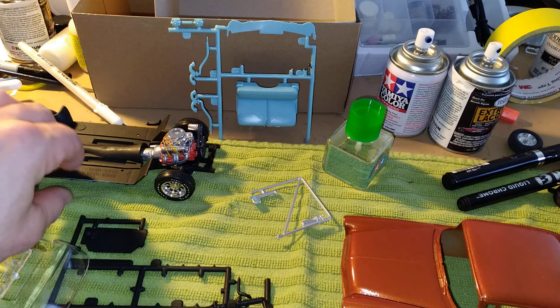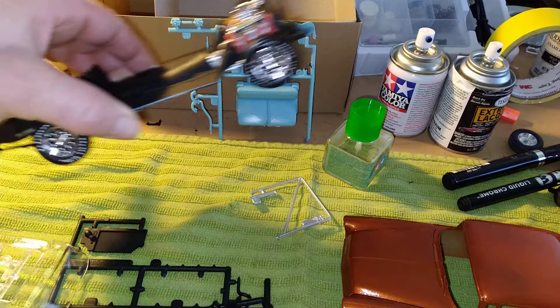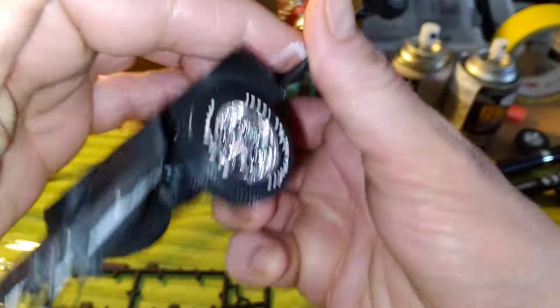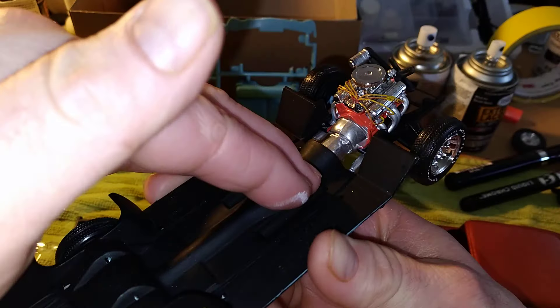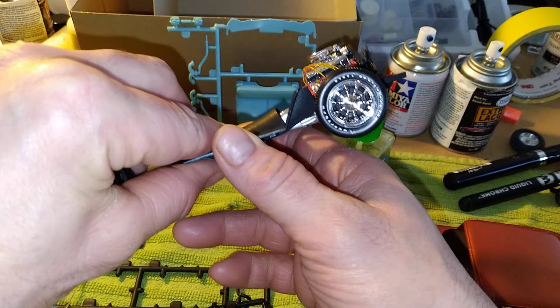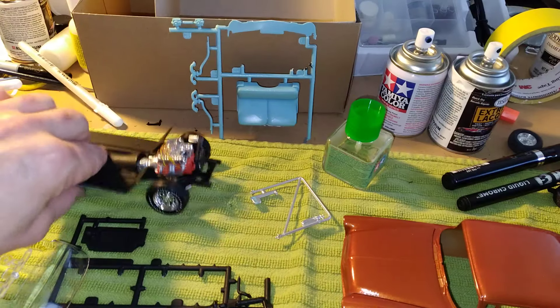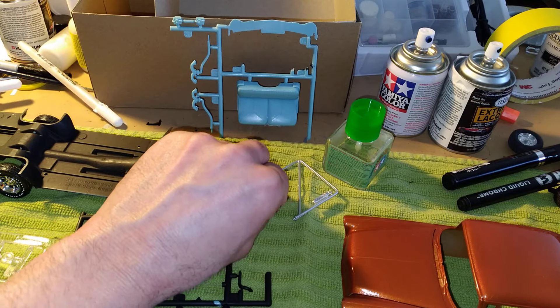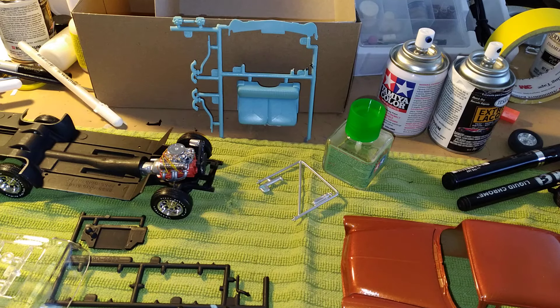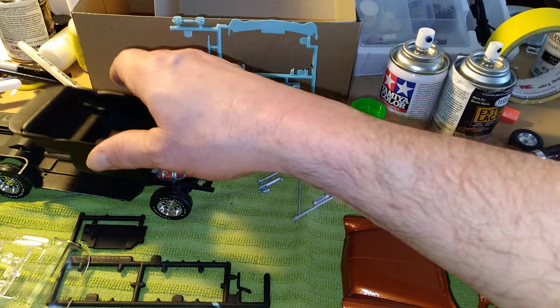Hey there YouTube and welcome to Model Car American Muscle Car Workshop. Here's my next update — I got the wheels on the chassis, here's the wired engine, I painted the letters on the tires, and I got the roll bar all spray-painted. Now I got the interior and that's all gonna be ready to mount on there.